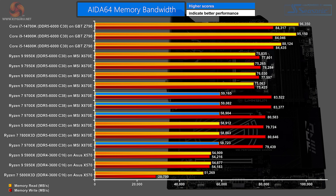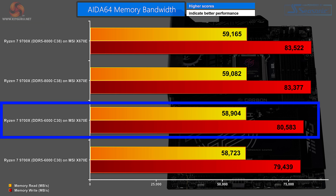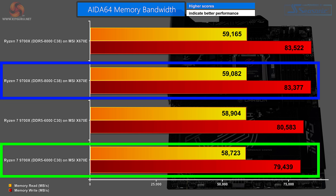Moving to AIDA64 memory bandwidth — more a benchmark of the memory than the platform. The highlighted figures for Ryzen 7 9700X show DDR5-8000 on X670E, then DDR5-8000 on X870E with very slight separation, then DDR5-6000 on X670E, and DDR5-6000 on X870E at the bottom of the chart. It feels like the MSI MPG X870E Carbon Wi-Fi wants you to use faster memory.